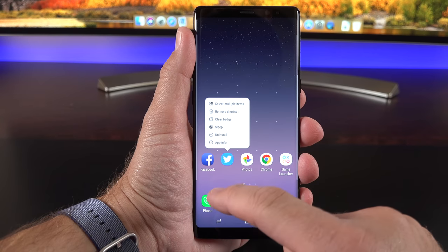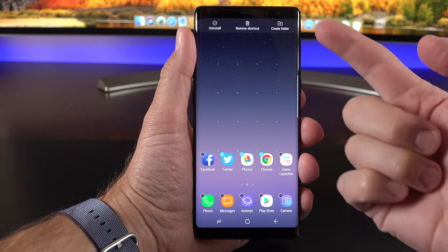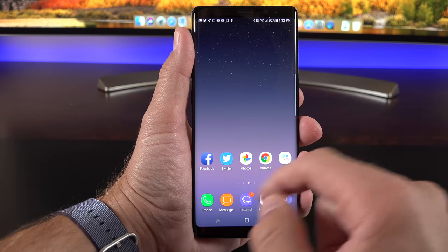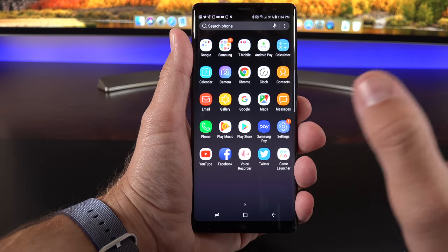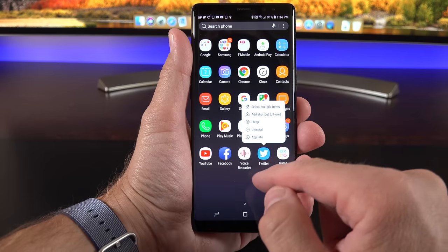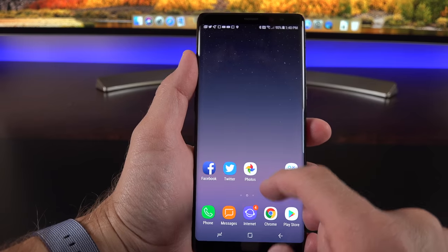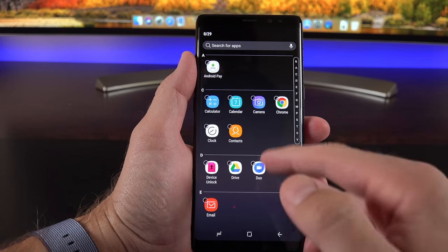App management has changed quite a bit since the Note 7 but is similar to the S8. Tap and hold to select multiple apps, then create a folder, remove shortcuts, or uninstall. You can clear notification badges, sleep an app to stop it running in the background, or remove a shortcut. The app drawer also lets you drag apps to folders or to the home screen, and you can add up to five apps in the dock. Folders can be customized with a name and color.